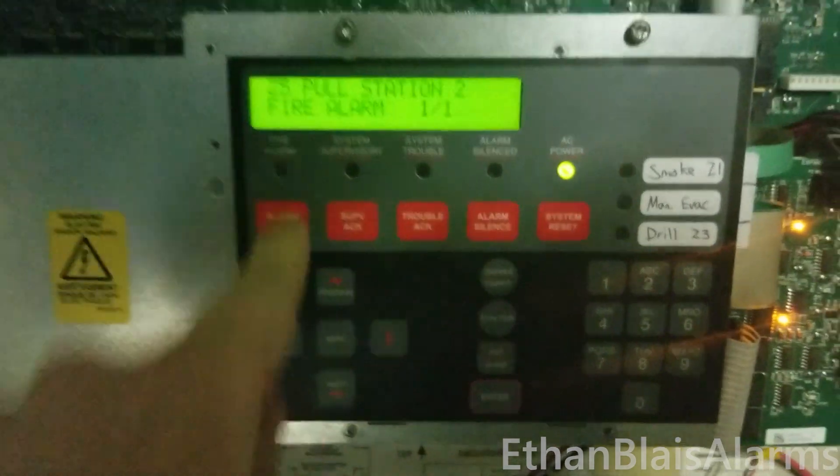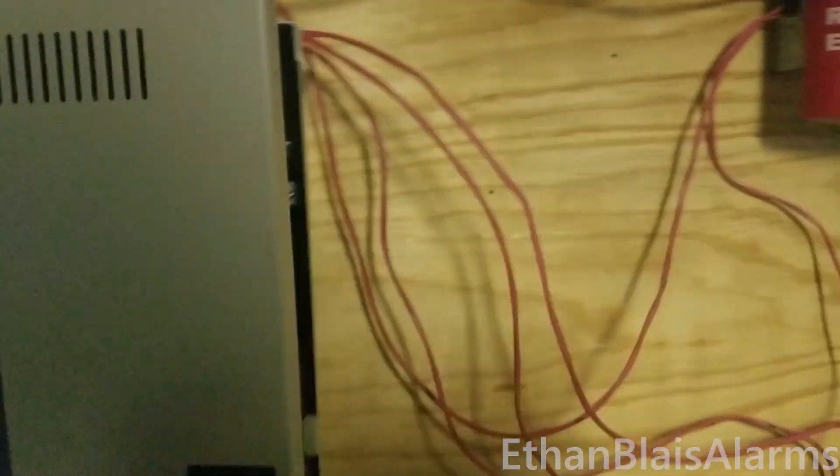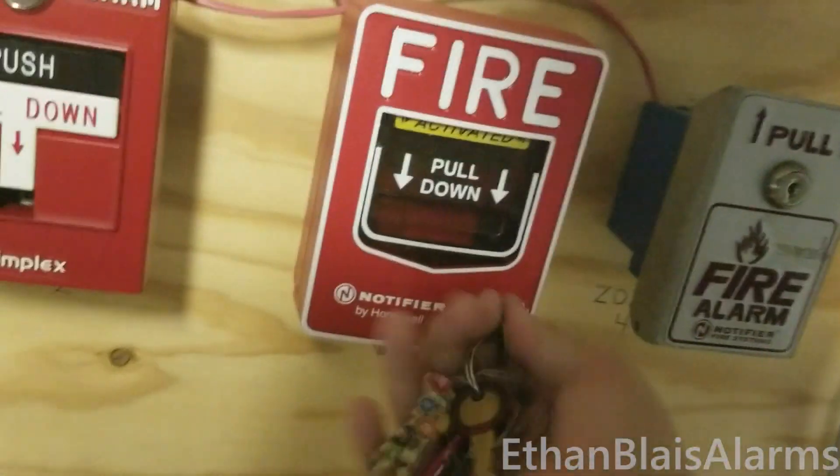We are investigating the cause of the alarm. While we are verifying this alarm, please stand by near the speakers for further instructions.